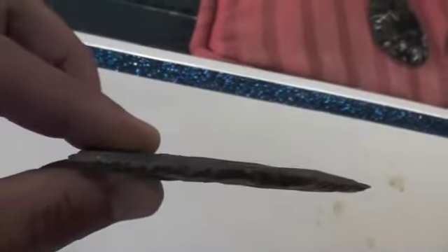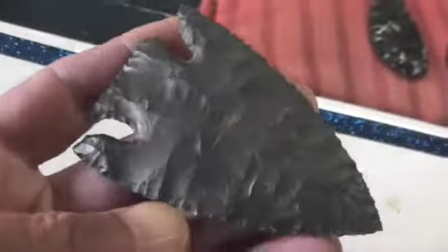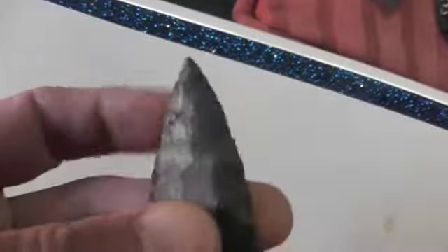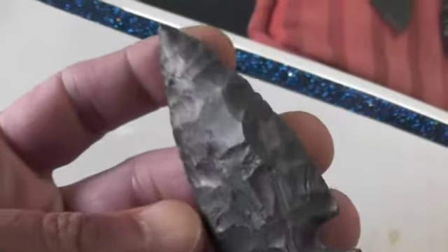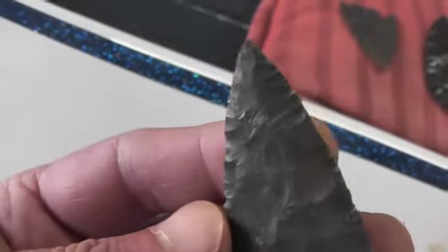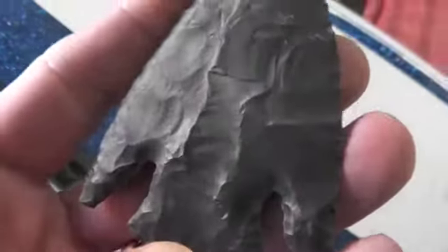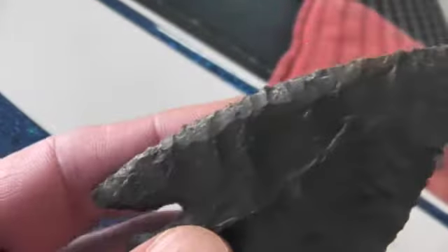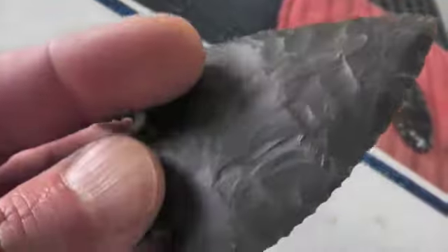I've been working on trying to get one that flat, and I may have gotten one that flat, but nowhere near that wide. I made this one last week and I was pleased with that. It doesn't appear to have just a great deal of pressure flaking on it, but that little edge work is so cool — it's like a four-beveled blade.